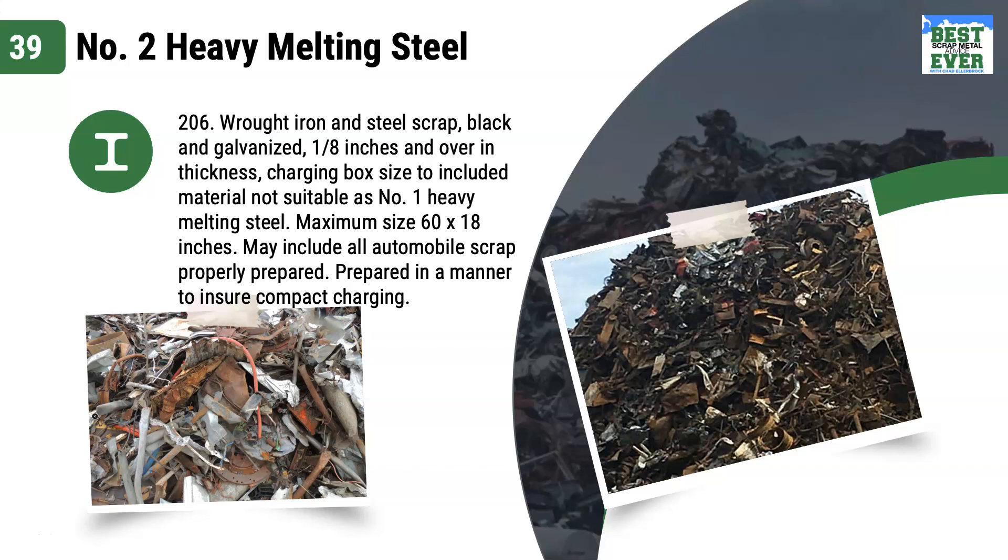Maximum size 60 by 18 inches. May include all automobile scrap, properly prepared, in a manner to ensure compact charging. Before shredders, this is where cut-up cars found themselves. You can see the material is thinner than number 1 heavy melt, causing a fluffier look. This is prepared to a typical 5x2 or 3x2 spec.